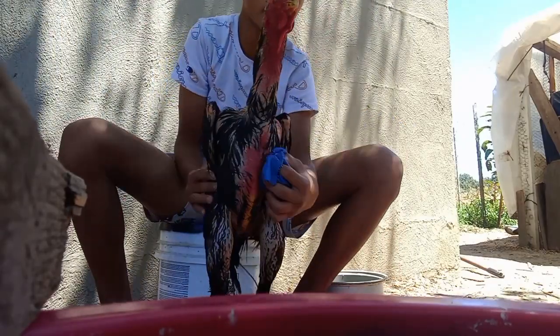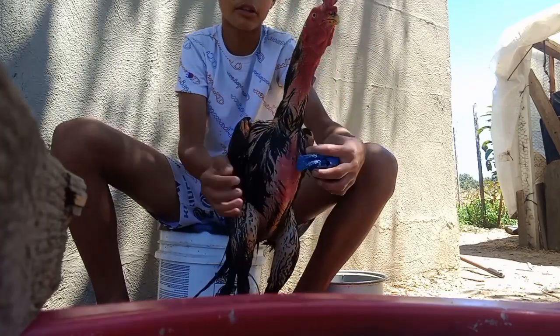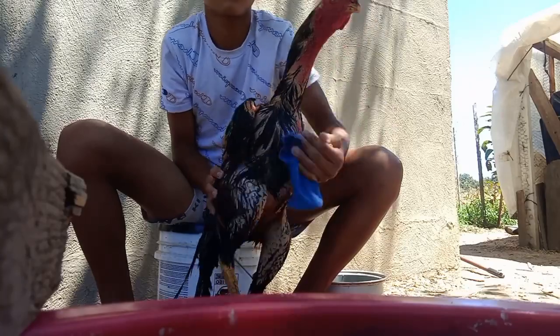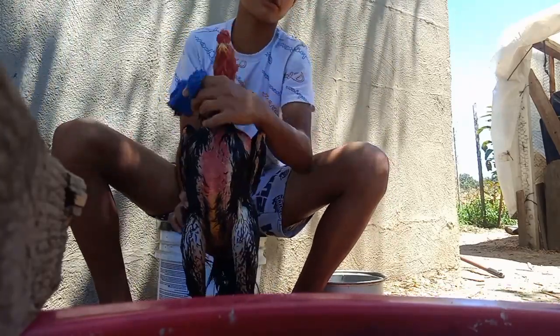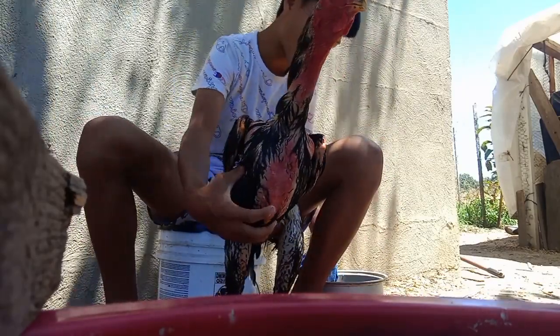You want to wash the front body too — right here where their stomach is, just wash that. Under here too, under the neck — get every feather. And yeah, that's pretty much it.